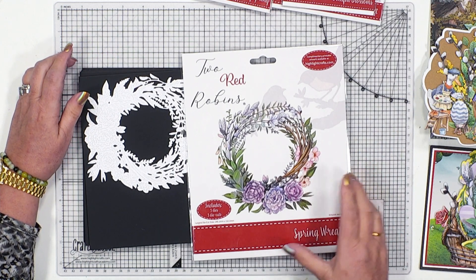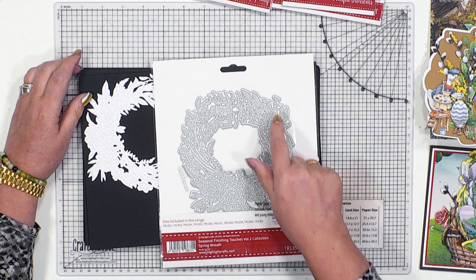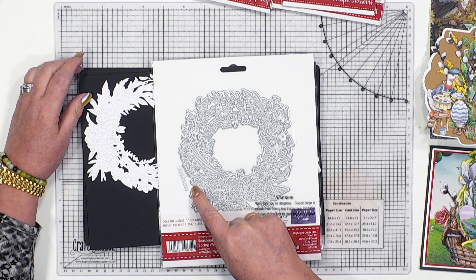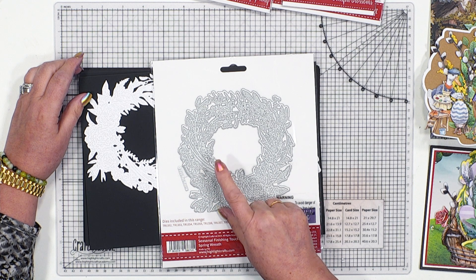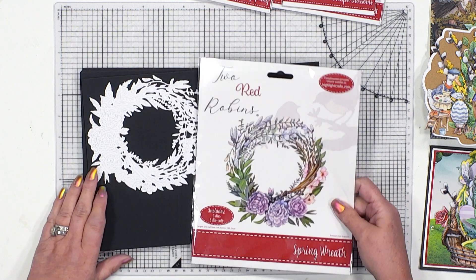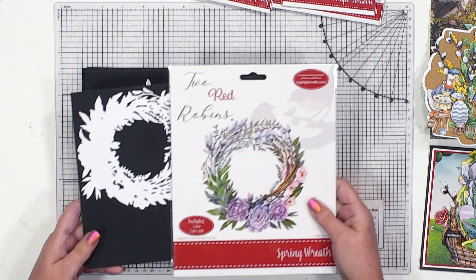And then our wreath — this is the spring wreath. It's a big die, substantial. As I've already mentioned it's got those willow elements in it, the outline on the outside and on the inside, two really clever ways of being able to create designs from this. And I can't wait to show you more of that in just a moment.